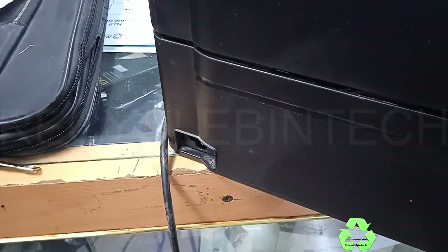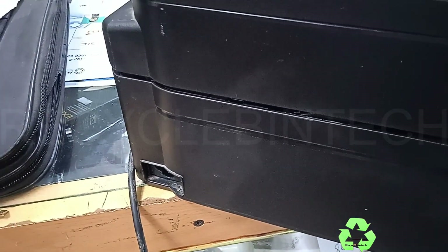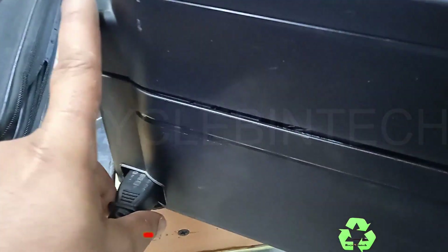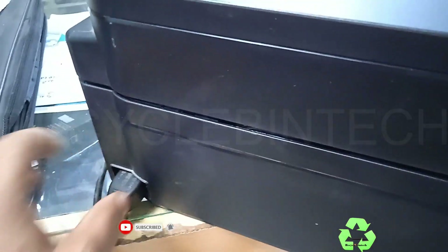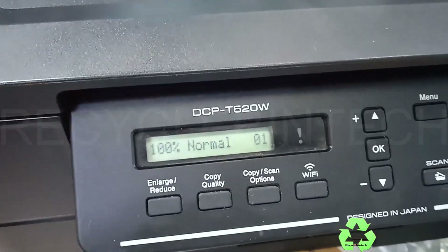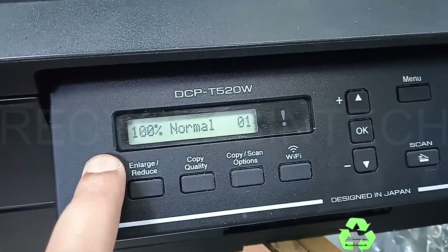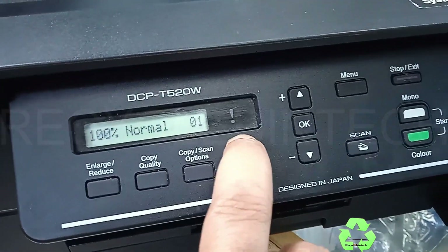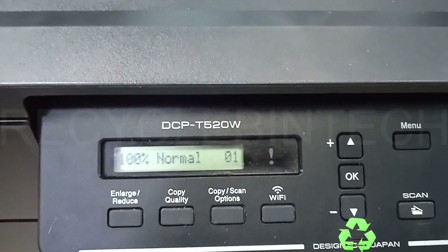I have disconnected the power cord. Now we can connect the power cord back to the printer. Now it's connected and you can see the error has been removed — 100% normal, showing '01.' After doing this method, if you find the error is still there, we have to clear the flushing as well.